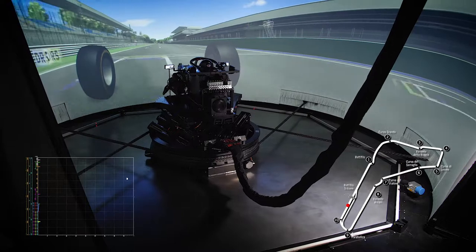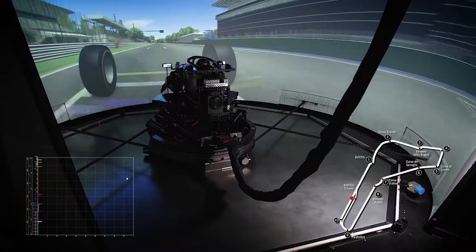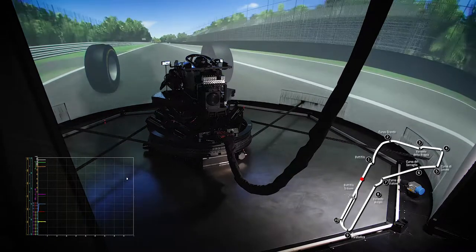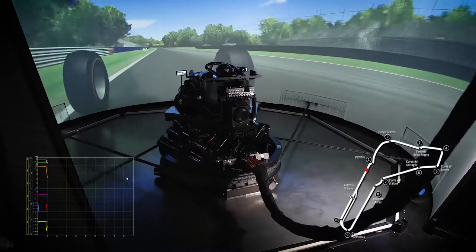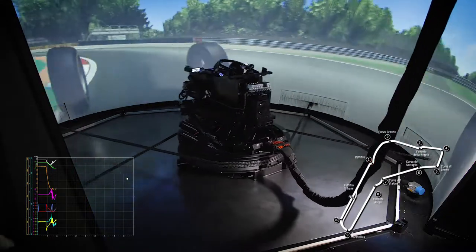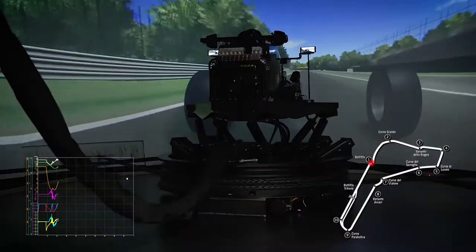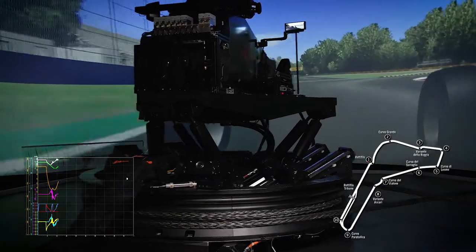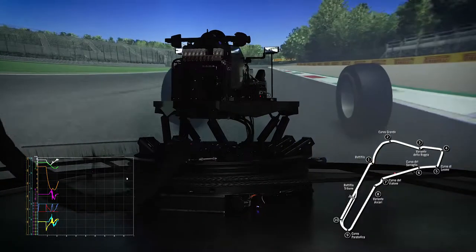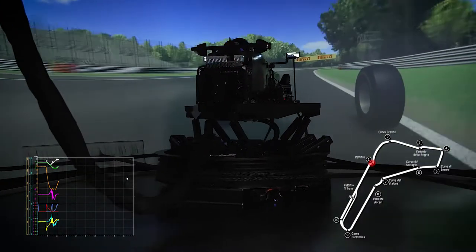Let's start the test drive. At the end of the pit lane straight we have Chicane 1 called Prima Variante. Drivers brake intensively with fully tightened active belts which reproduce the strong forces developed by the aggressive 5G real-life deceleration. After the braking, a quick change in direction is accurately reproduced thanks to the amount of yaw angle and impressive yaw velocity developed by the DIM400, which is vital to give the driver the correct sense of where the vehicle is heading.